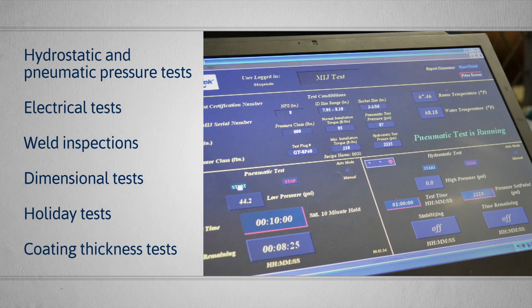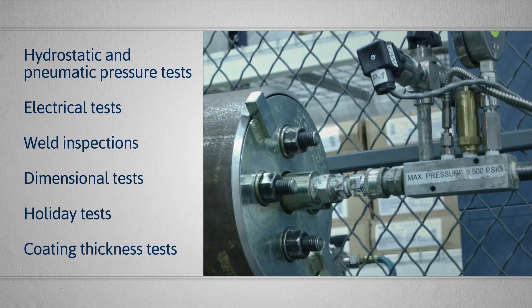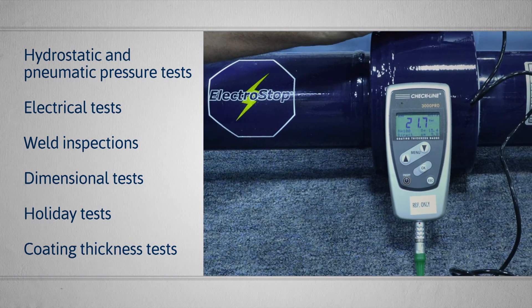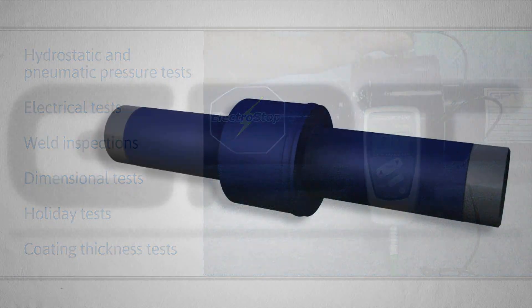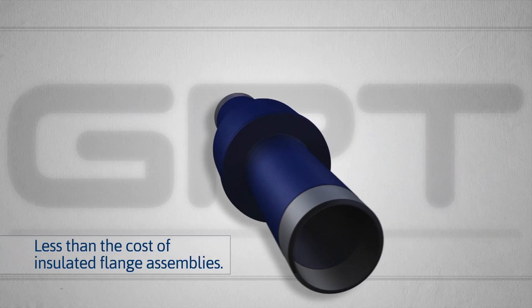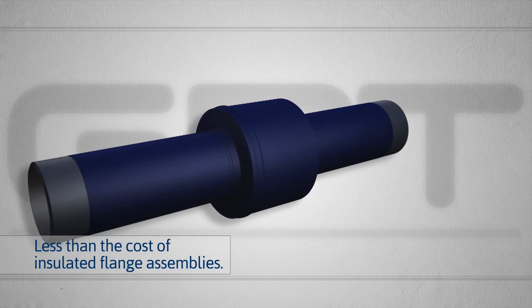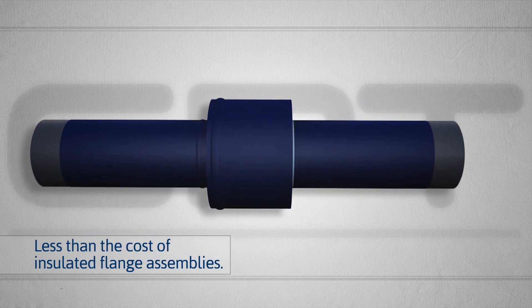To ensure reliability, we thoroughly test every Electrostop MIJ for quality and performance. Electrostop joints are affordable. In fact, for some applications, the cost including installation can be less than that of insulated flange assemblies.